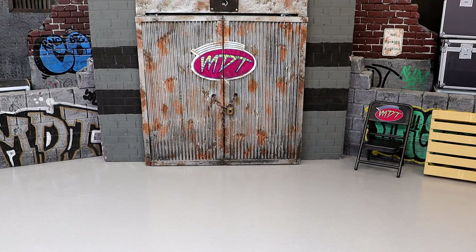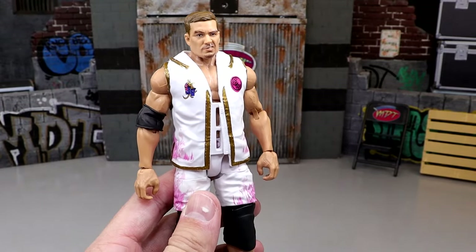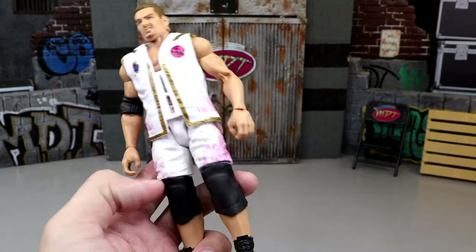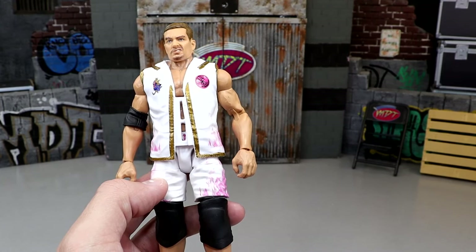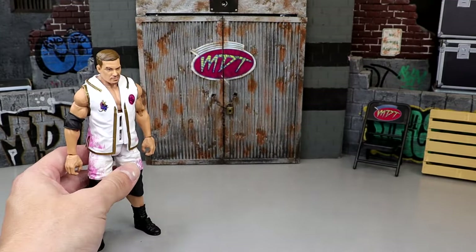Starting out at number six, this one's going to Grayson Waller. Personally, I'm not a big fan of Grayson Waller — never really hooked me, I just don't connect with the character that much. Therefore I wasn't really that excited for the figure in general. I don't like the Ultimate Edition Kurt Angle knee pads. I don't particularly care for the head sculpt. I think it looks like the character and matches that face he makes, but I'm just not a big fan. So I went with him at the bottom.